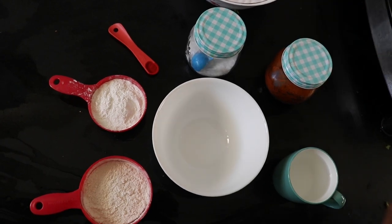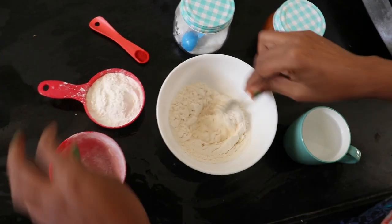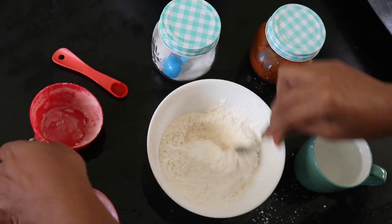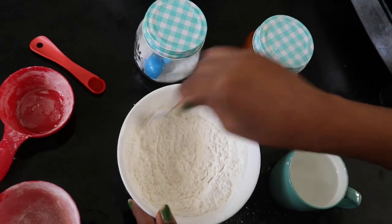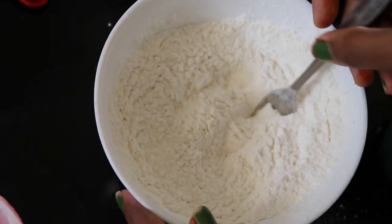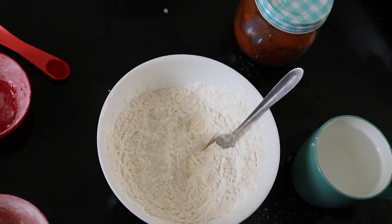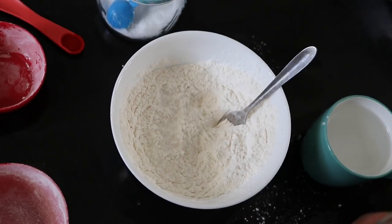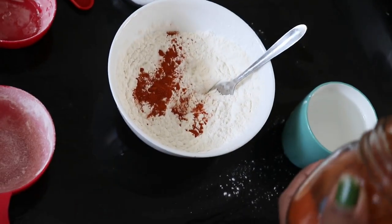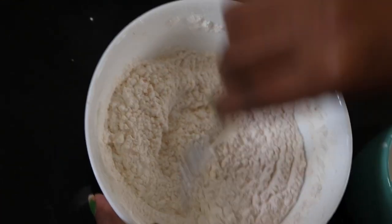I have made the batter ready. I will add 1 cup of maida and half a cup of corn flour. If you add the maida, you can also add wheat flour instead. You can also add rice flour to the corn flour. Add salt and chili powder.